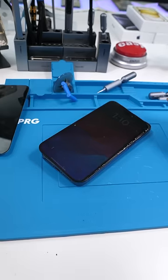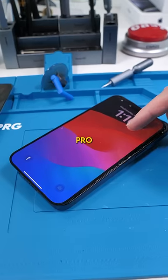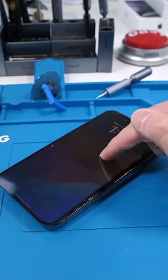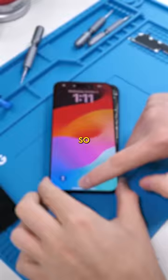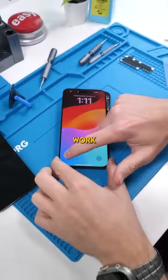Whoa, no way — the 15 Pro Max has a 14 Pro Max screen right now. Wait, what? So the screen does work, but the touch doesn't work. That sucks.